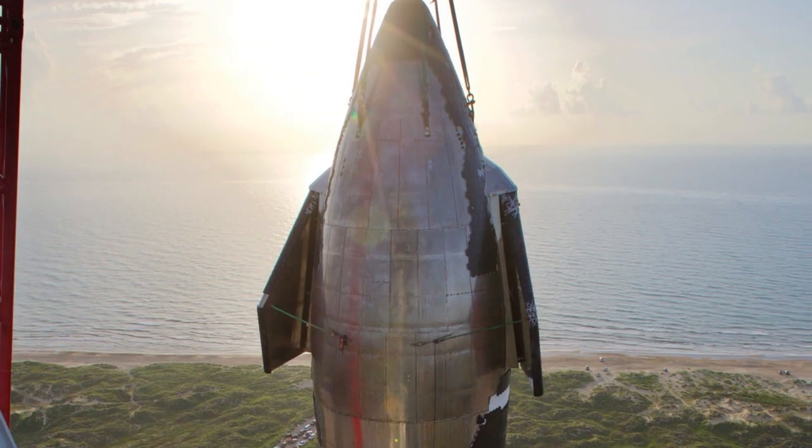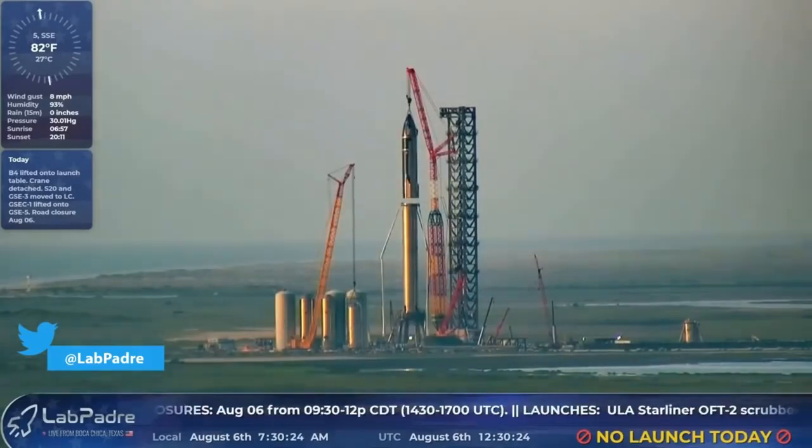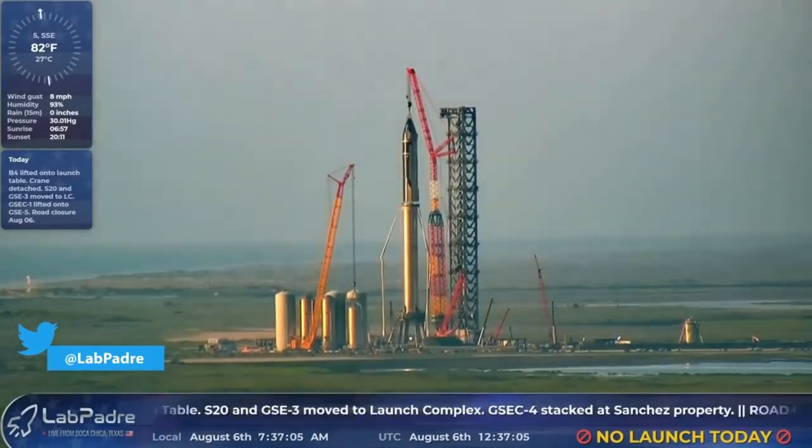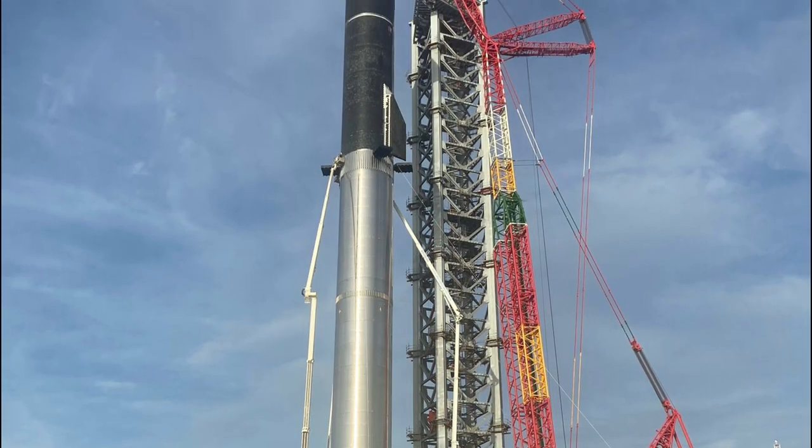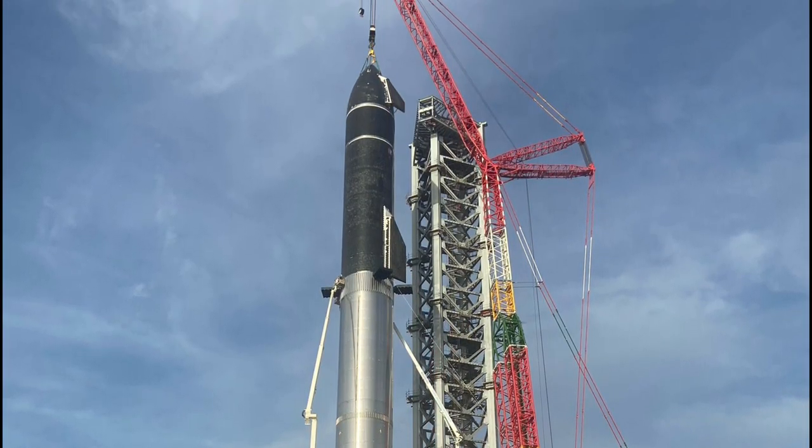SpaceX just did something insane. In the early hours of Friday, for the first time ever, an orbital Starship and Super Heavy were stacked on top of each other, making them the tallest launch vehicle to ever be assembled.